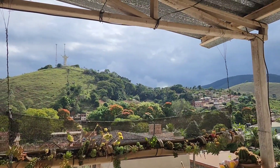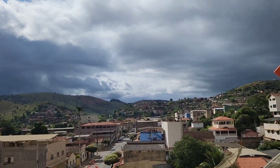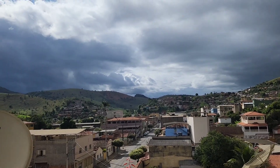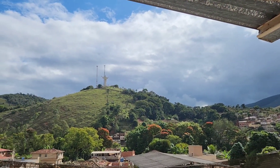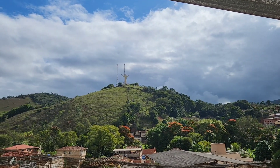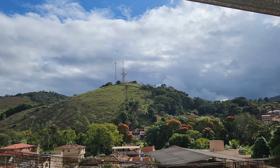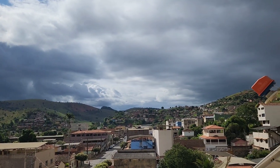Olha isso aqui — eu falei que tava chovendo e parecia que ia esfriar, mas olha o sol! O sol resolveu dar as caras. Tá uma barulheira aqui, gente — tem o vizinho aqui mexendo com serralheiria. Vocês desconsiderem o barulho aí. Então, a chuvinha não durou muito — em cinco minutos, veio esse sol.